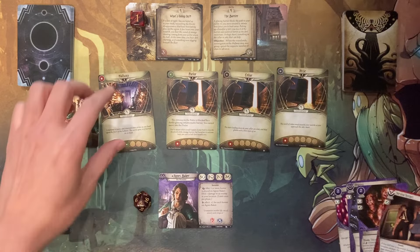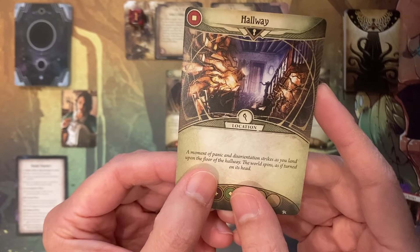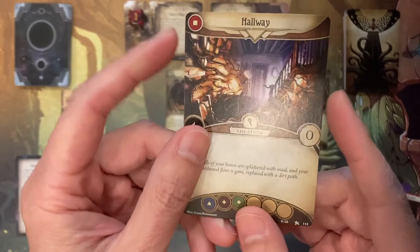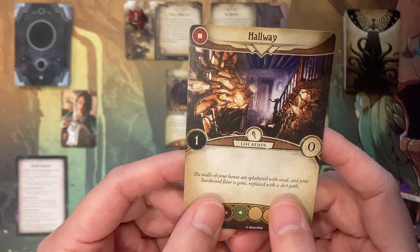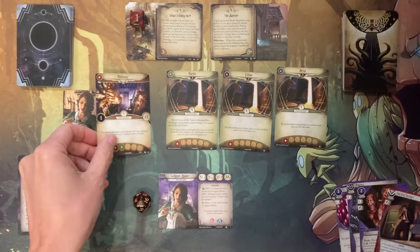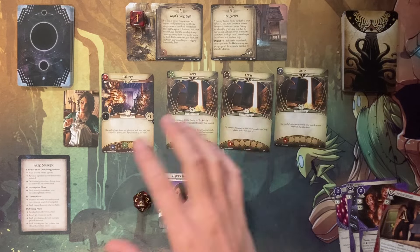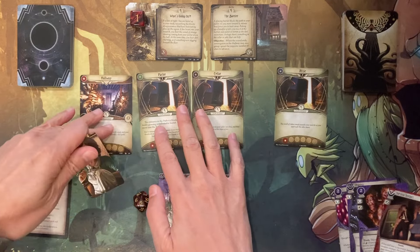We are in the hallway — reading the location text: 'A moment of panic and disorientation strikes you as you land upon the floor of the hallway. The world spins as if turned on its head.' Because we land there, we unlock it. The walls of your house are splattered with mud and your hardwood floor is gone, replaced with a dirt path. There are no clues in this location, so I don't want to waste time here. I have one action left and I'm going to move to the attic.